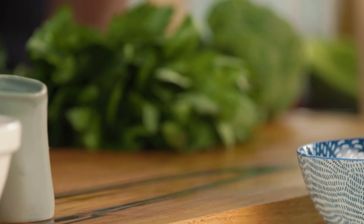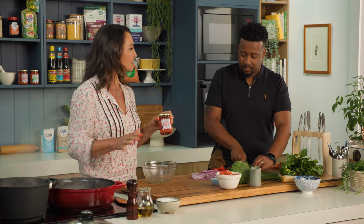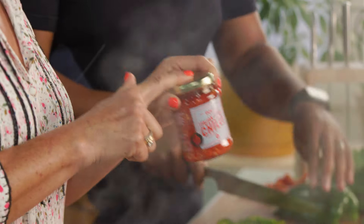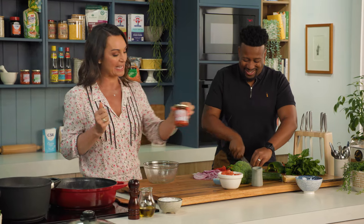What I'm loving about this chilli product is that if you've got really young kids or people who just don't like chilli, you can add a little bit to the dish, or you can pop the jar on the table so people who love their chilli can add a bit more at the table.